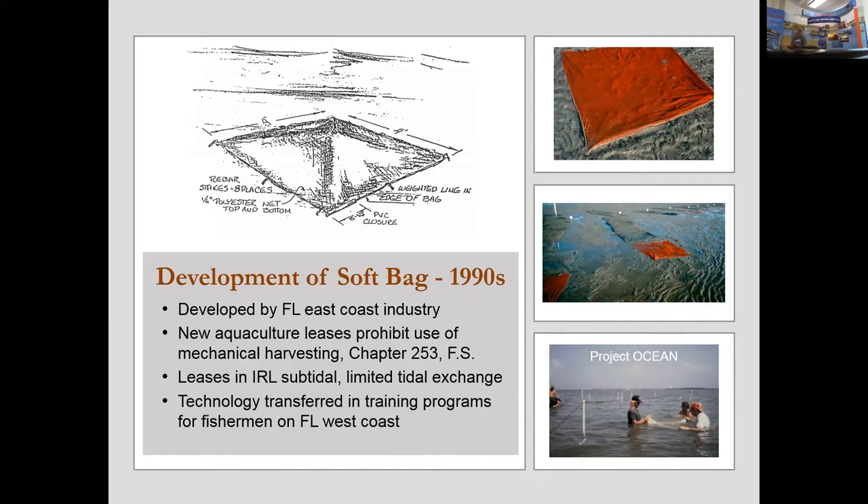The clams have a very strong foot that allows the product and the bag to become embedded in the bottom.